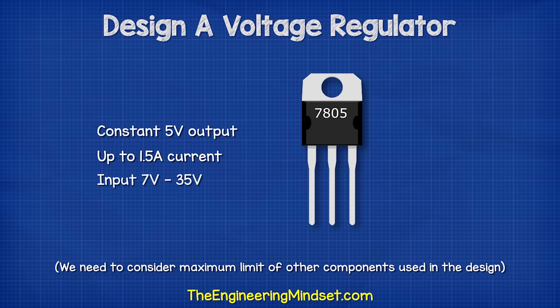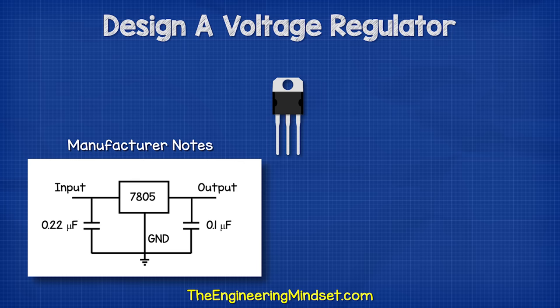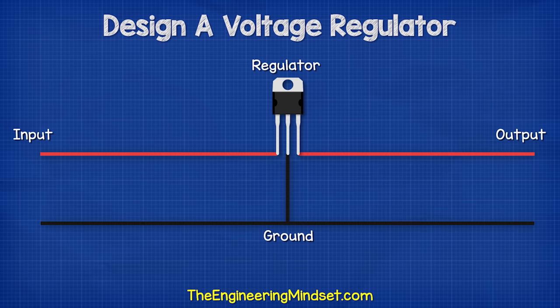This component can be connected to any DC supply voltage between 7 and 35V, so it's perfect for our needs. It has three pins: pin 1 is the input for unregulated voltage, pin 2 is the ground pin, and pin 3 is the regulated 5V output. The manufacturer recommends a capacitor on the input and the output. It notes that the input capacitor is required if the regulator is far away from the power supply filter. We are going to be using some long wires to connect the battery, so we will use the recommended 0.22 microfarad capacitor.